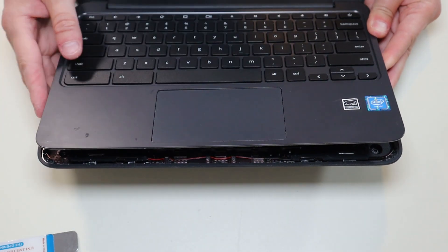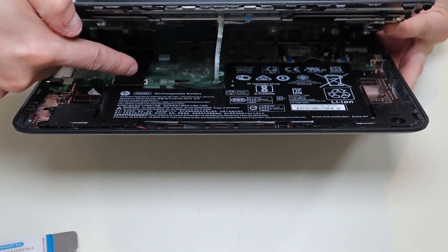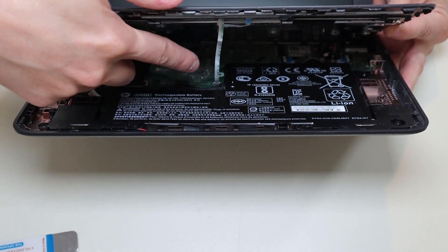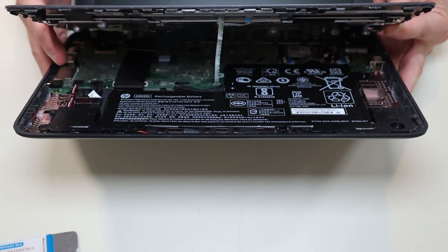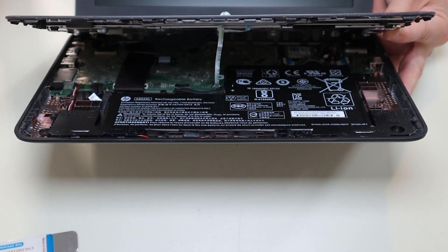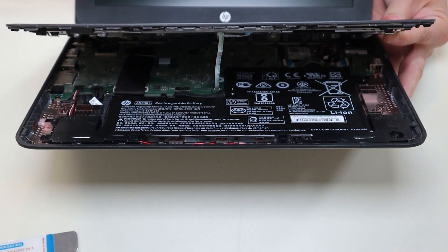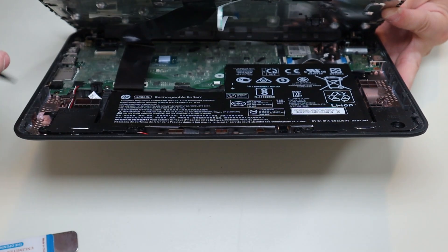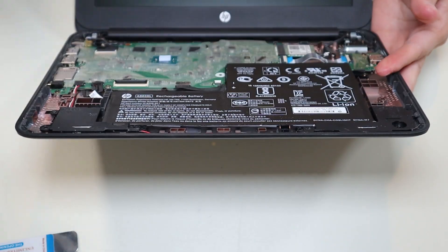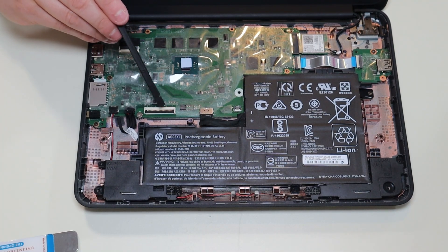When you do get your palm rest up, don't just rip it off. If you look inside, there's a large ribbon cable from your keyboard and a small ribbon cable from your touchpad that are still connected to the motherboard. So I'm going to go ahead and disconnect those, take the palm rest off, and then I'll show you what I did to disconnect them when we have a better view.